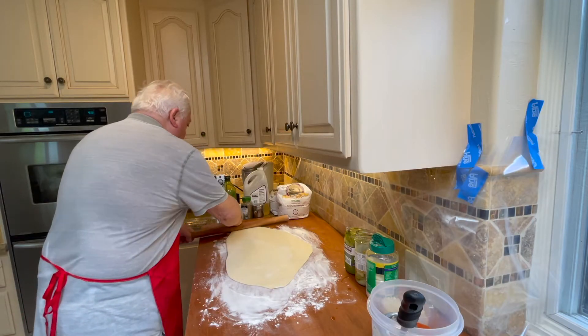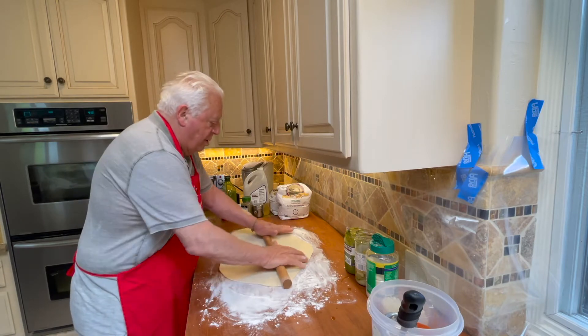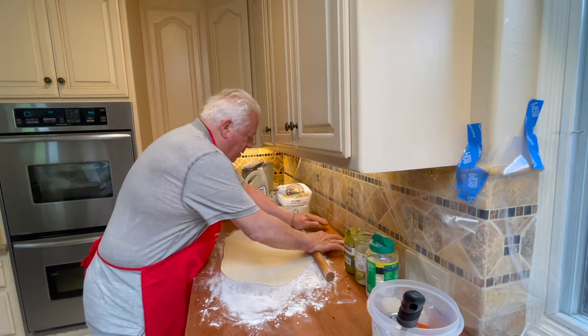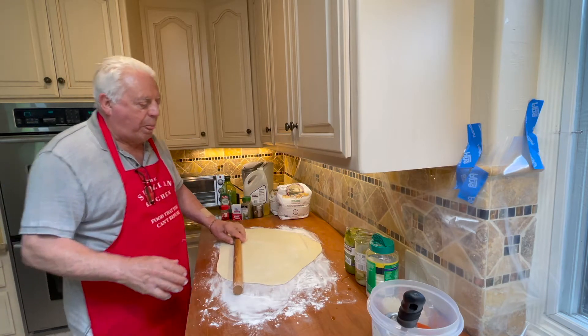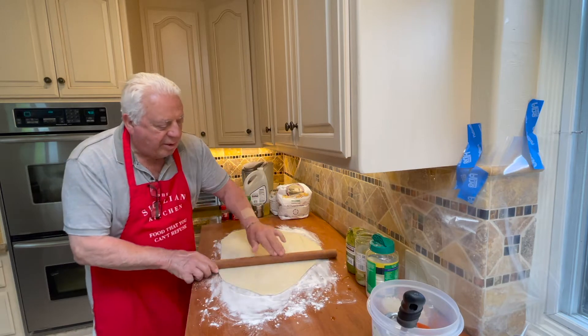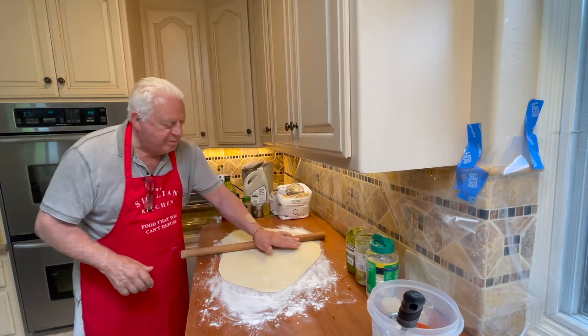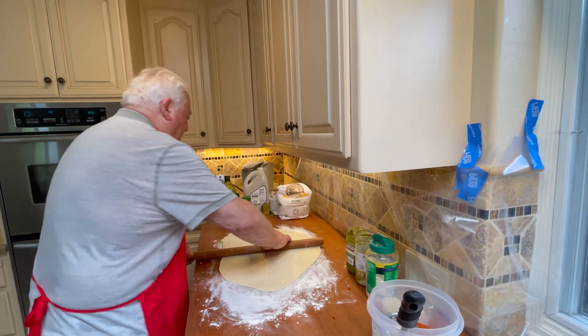For the style of fugaccia that we do, you don't want it completely round — you want it more elongated. That's my mom in the background, an amazing backseat driver.